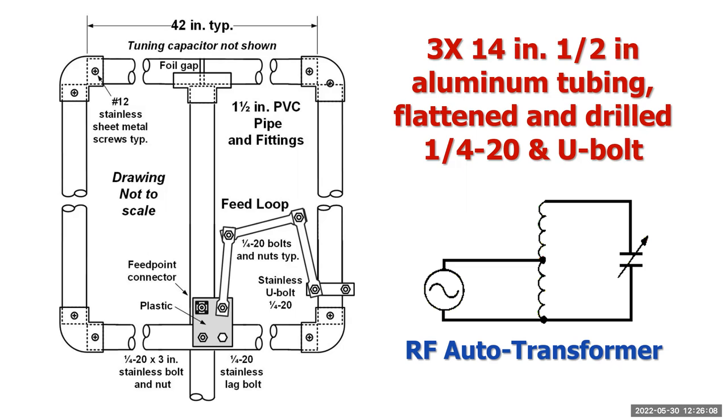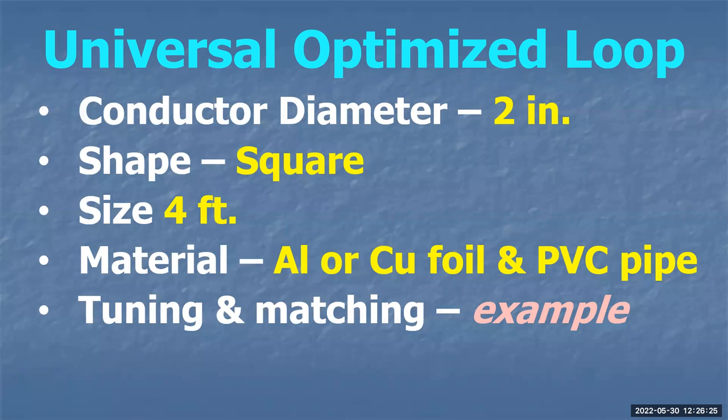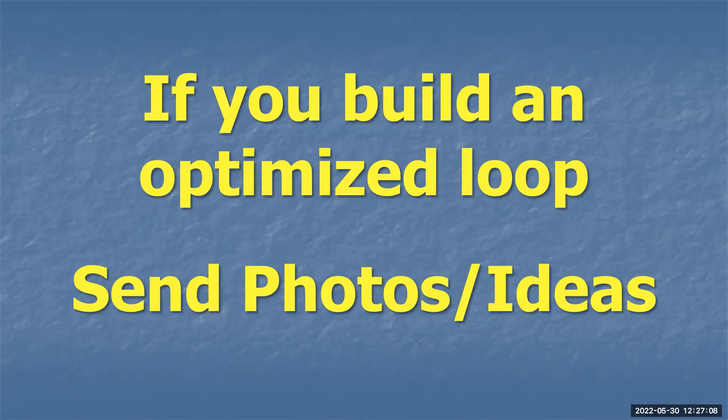So the universal optimized loop — what I call the epicenter loop. You might build bigger ones for lower frequency or smaller ones for upper frequency only. But for the kind of universal loop, the conductor diameter is two inches, the shape is square not round or octagonal, and it's four feet on a side — actually about 45 inches on a side to reach the highest frequency. Make it out of aluminum or copper foil tape on PVC pipe, because you don't need copper inside the pipe. Tune and match it the way I showed you. If you build one of these optimized loops, send me some pictures.